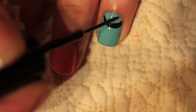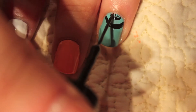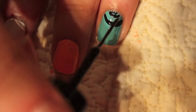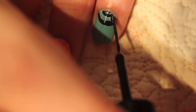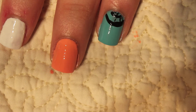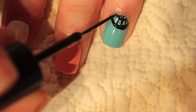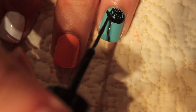Then I'm going to take that same striper brush and create another little half moon shape, and I'm just going to start drawing lines — it doesn't have to be perfect. Any little sideways lines will look good. I'm just going to draw down with a striper brush, and then in between those lines I'm just drawing in a few sideways lines to fill it in.